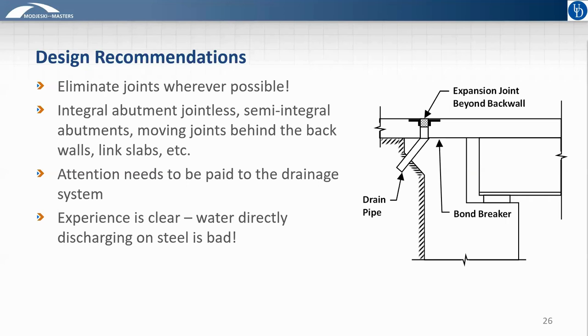Assuming you've been through the process Jennifer laid out and decided that uncoated weathering steel is the appropriate material, what can you do as a designer or owner to ensure the best possible lifespan and performance? If there's nothing else you remember from this portion of the presentation, it should be this: eliminate joints wherever possible. The experience is quite clear — anytime you have water directly discharging onto steel, you have poor performance, whether that steel is painted or uncoated weathering steel. The use of integral abutment bridges, other types of jointless bridges, semi-integral abutments, moving joints behind back walls, and using link slabs are all ways to extend the lifespan of any bridge, but in particular for uncoated weathering steel.